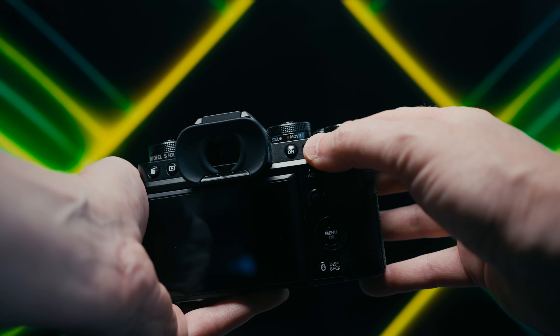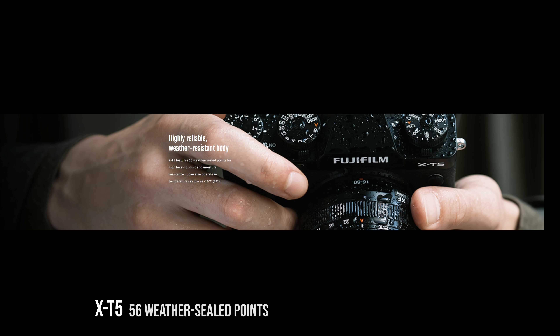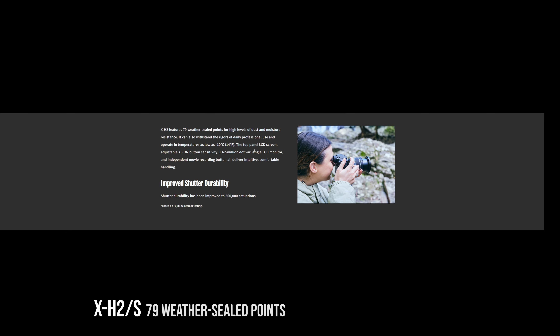The front and rear command dials on the XT also double as buttons — the rear one is completely programmable, while the front one is more limited. The older XH cameras had pressable command dials too, but Fujifilm removed them from the XH2 and XH2S, reportedly to make them more weather sealed. Both are very weather-sealed cameras, but the XH2 and XH2S have more weather sealing points and are more thoroughly weather sealed than the XT5.